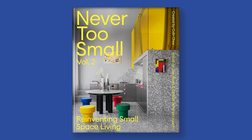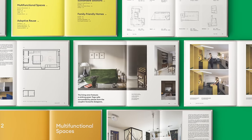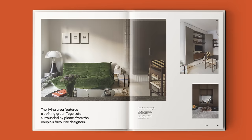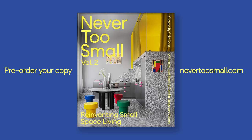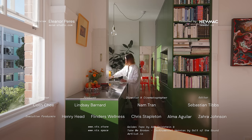Never Too Small Volume 2 is available for pre-order from our store at nevertosmall.com, with books shipping in February 2024. Thanks for watching, and if you're an architect or designer with a project we could feature, please share it with us at nevertosmall.com/submissions.